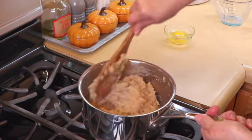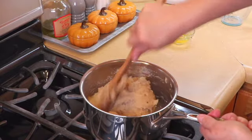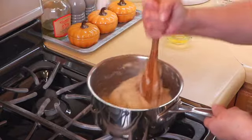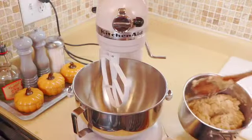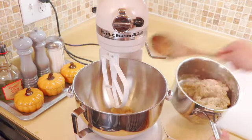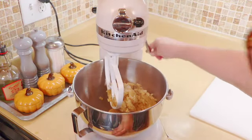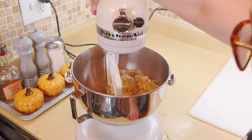I'm going to transfer this over to the stand mixer. You can do this next step by hand if you want to — it's just a little bit of a struggle because the flour gets real thick. Now I'm going to transfer the dough into the mixer. It's still very hot. We're going to turn this on and you're going to see the steam come up — it's going to cool down the dough.